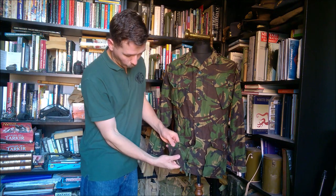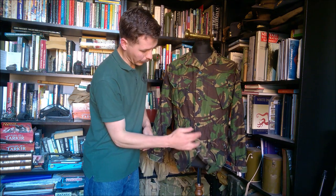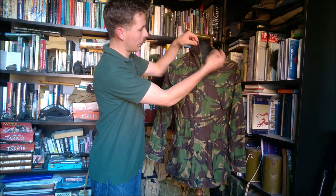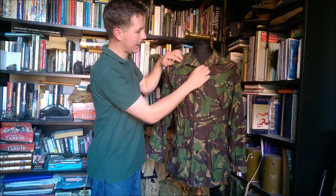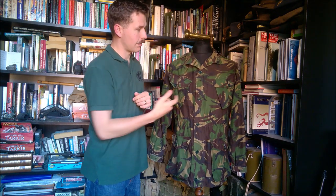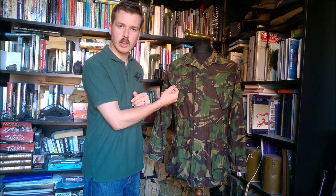The same goes for the lower pockets — they are also bellows pockets, as you can see there. And akin to the 1968 pattern, we have the draw cord at the waist and at the bottom. The collar is the same simple open collar with a single button, so it can be buttoned up close to the top, as the 1968 pattern can. There's a zip underneath — now a cheaper plastic zip in place of the heavyweight metal zip of the 1968 pattern — and the same green four-hole buttons.